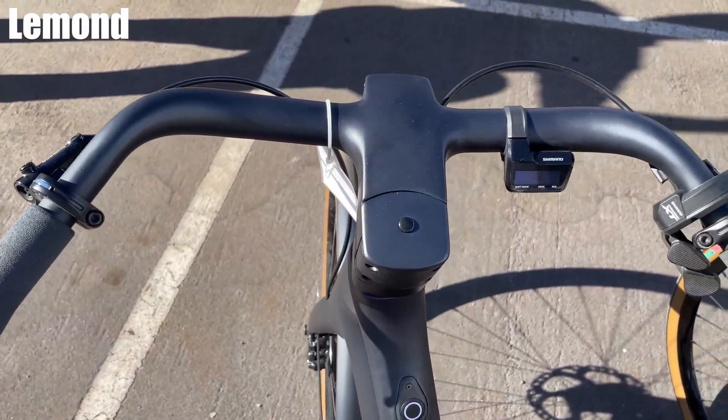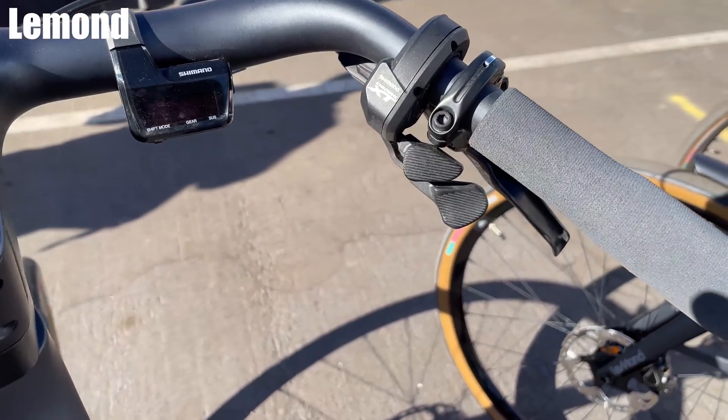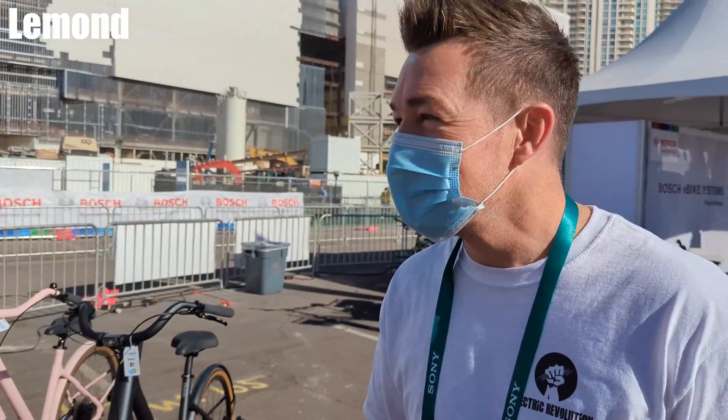I just gotta get over how light that thing is. Obviously for all these features, what's the price? It's going to be pretty spicy, I would assume. For the base model, it starts at $4,895. The Prolog here is $4,700.